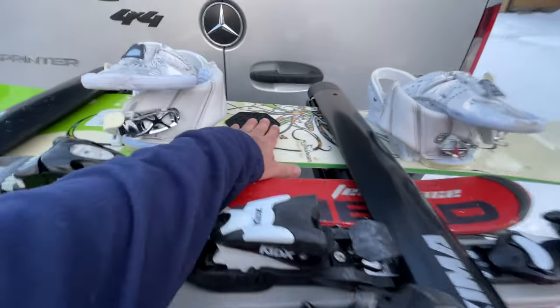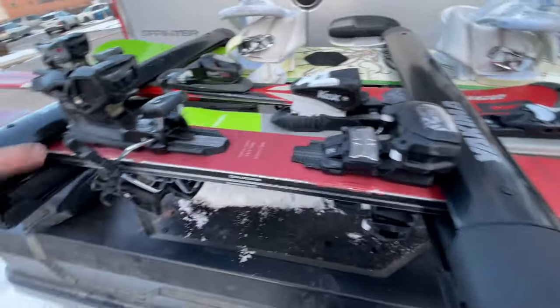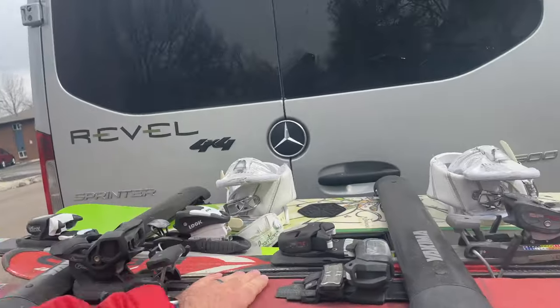I've got a snowboard, two kids' skis, and my skis — they are on there. It's time to de-ski the Revel and put the bike rack on.